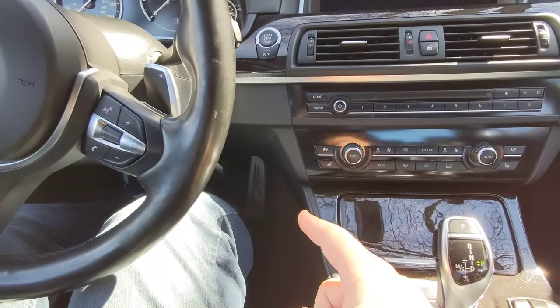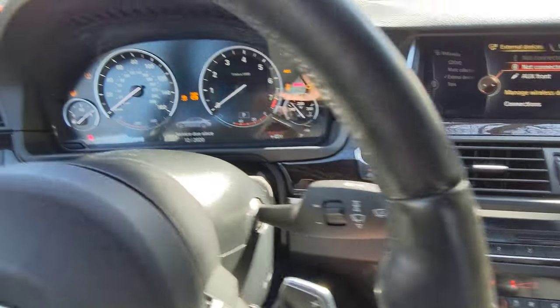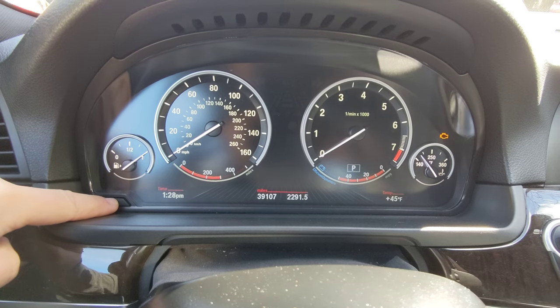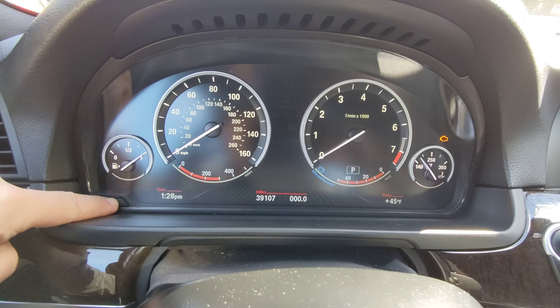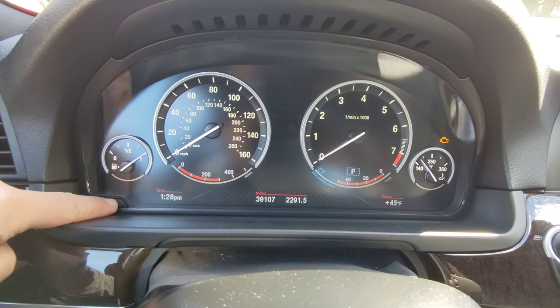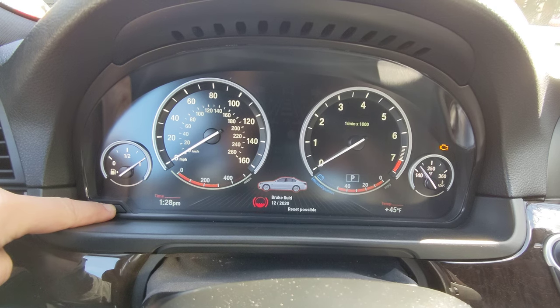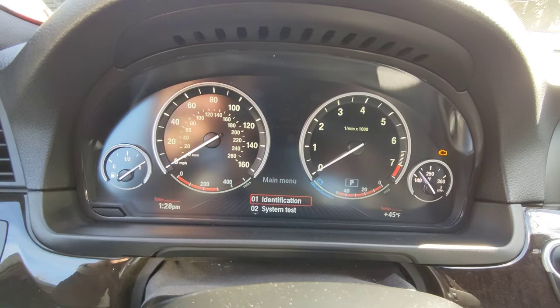With our foot off the brake — not touching the brake — we're going to push this button, which puts us in accessory mode. Then we're going to hold down this button right here, the trip reset button, for about 10 seconds. That brings up this menu.